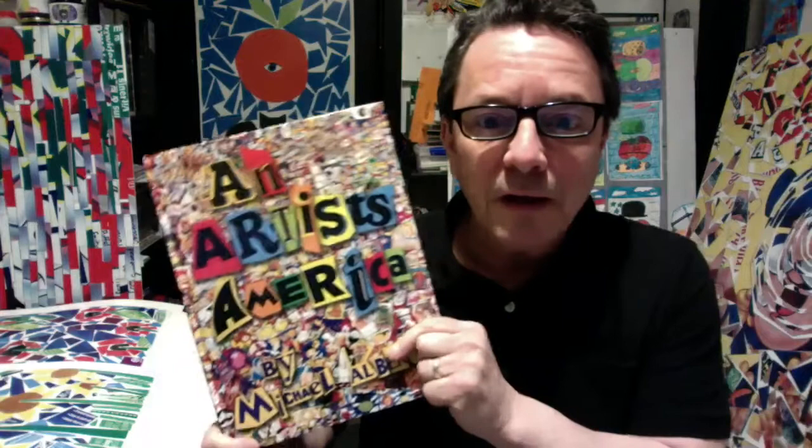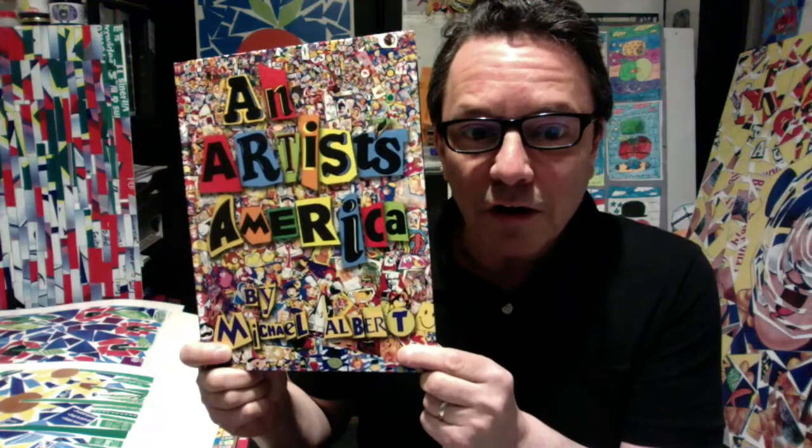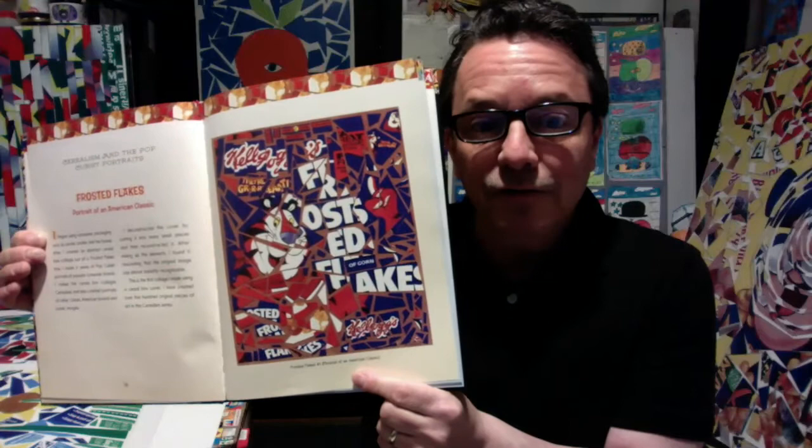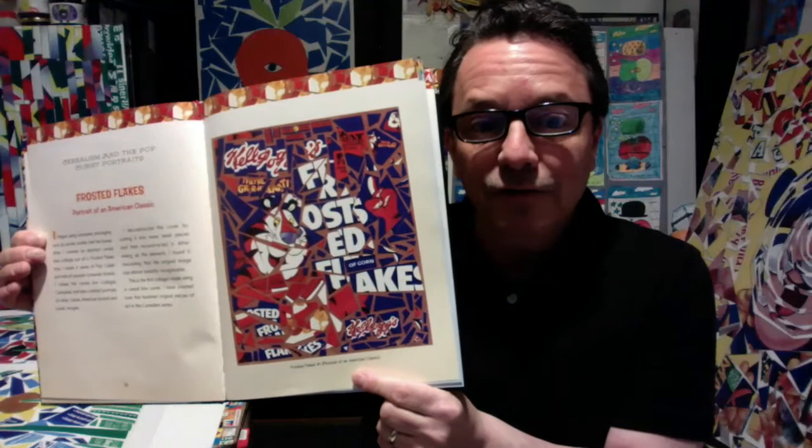For those of you who don't know, I'm an artist and an author. This is my book — it's called An Artist's America, and it's been out for about 12 years. It's in libraries across the country, and people who are interested in art have come across it. Art teachers sometimes use it. I'm mostly known for making collages out of cereal boxes, but my brandscape idea is something I came up with, using the different colors from assorted packages to create these brandscape ideas.